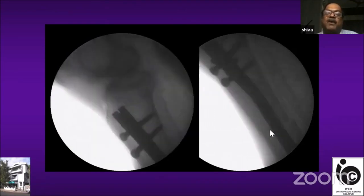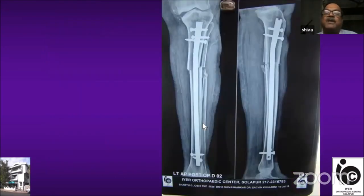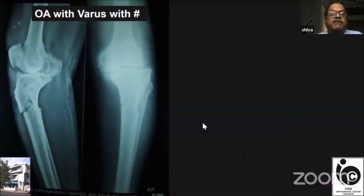After proximal locking, I did a fibular osteotomy and tried to achieve valgus at the fracture site. This was a pathological fracture due to varus, so I tried to overlap the lateral cortex, then did the distal locking. In the immediate post-operative X-ray you can see the pre-operative varus, whereas post-operatively I tried to advantageously use this fracture to achieve a little valgus at the fracture side.